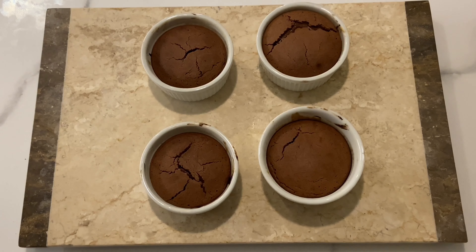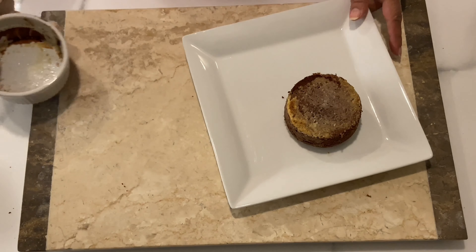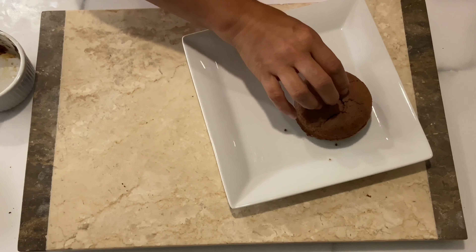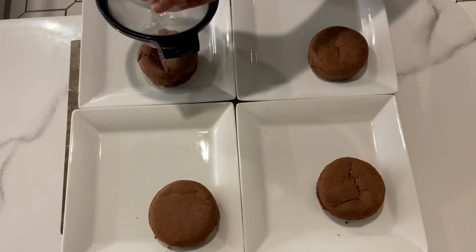Once out of the oven, let them rest for a minute or two. You can now carefully place them onto a plate and flip them over so the top of the cake is still on top. Then dust the cakes with powdered sugar.